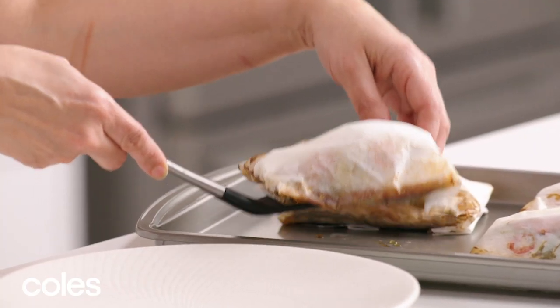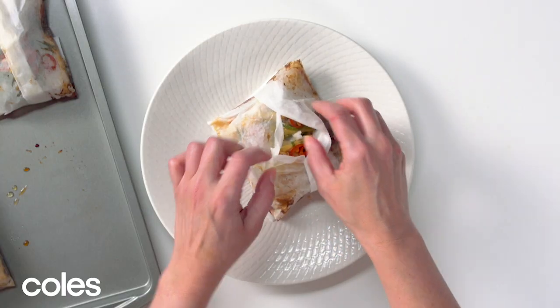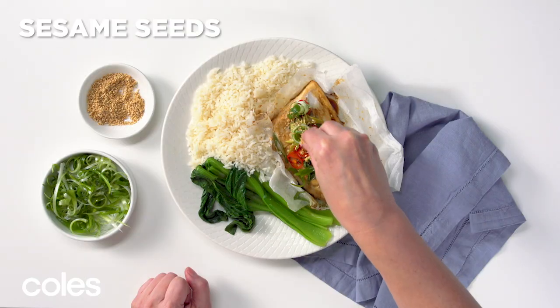Using an egg lifter, transfer the paper pouches to serving plates and then carefully open up the paper. Sprinkle the barramundi with some spring onion curls and then some sesame seeds.